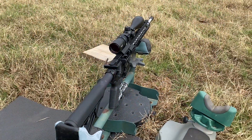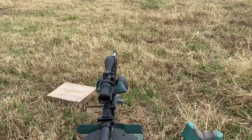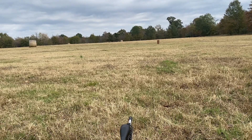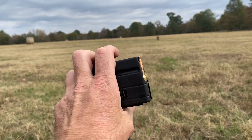So I went and got the lead sled — probably what I should have done to begin with. I adjusted the scope a little bit. Going to do some more shooting. Everything I've shot so far is the Hornady Black, that ELD Match.